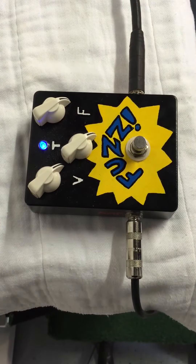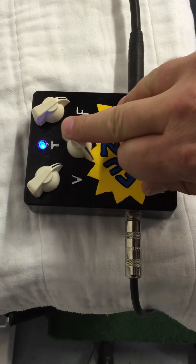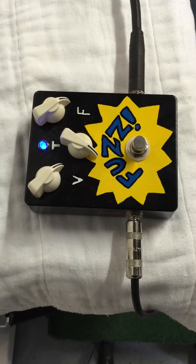Back to the fuzz. So that's pretty trebley for a tone-bender. And then here's the regular tone. I kind of dig it.